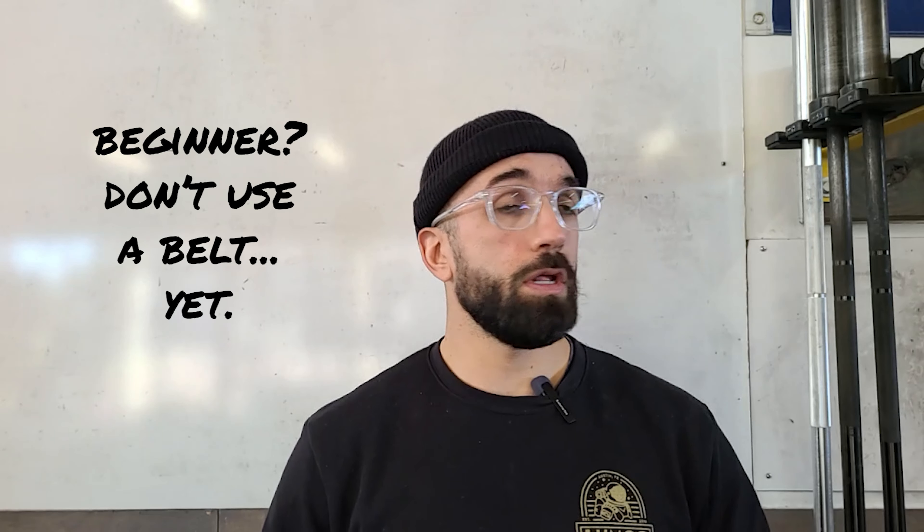What is a belt? Should I be using one? What do they do? Are they going to make me magically stronger? And the answer, like every answer I tend to give, is: it depends.